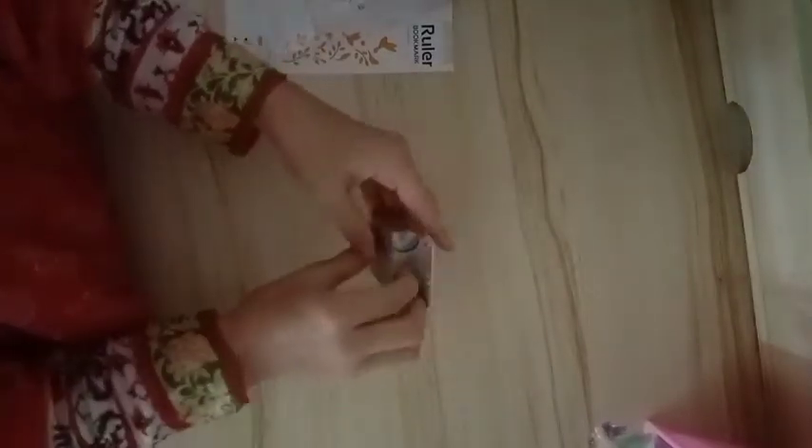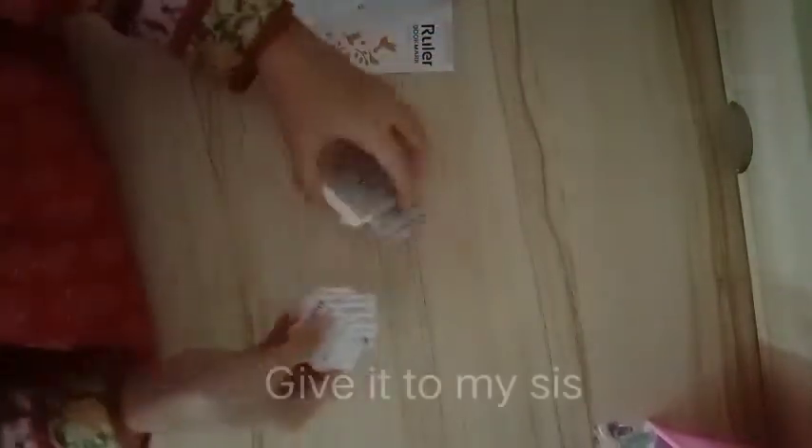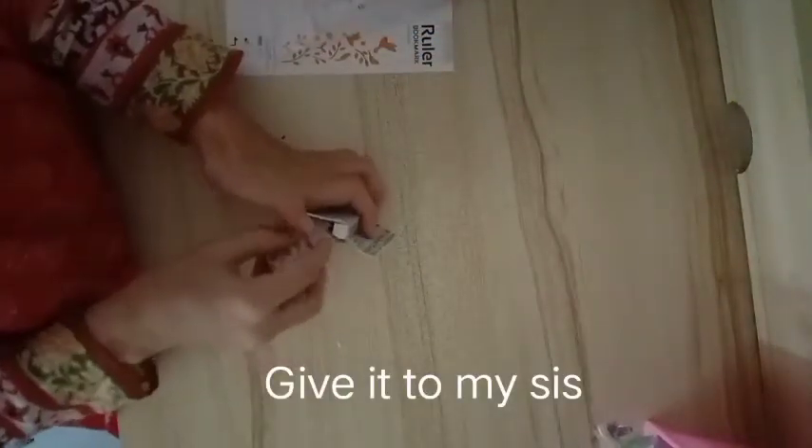The next thing — the second-to-last thing actually, because I didn't bring that much stuff — is motivation stickers. I don't know what I'm gonna do with these. Maybe I'm just gonna give them to my sister because she likes these kinds of things.